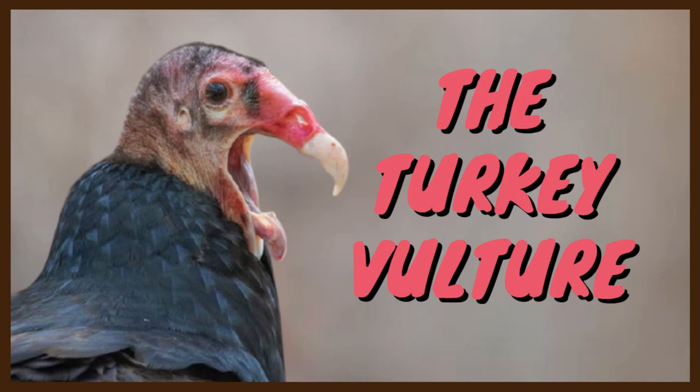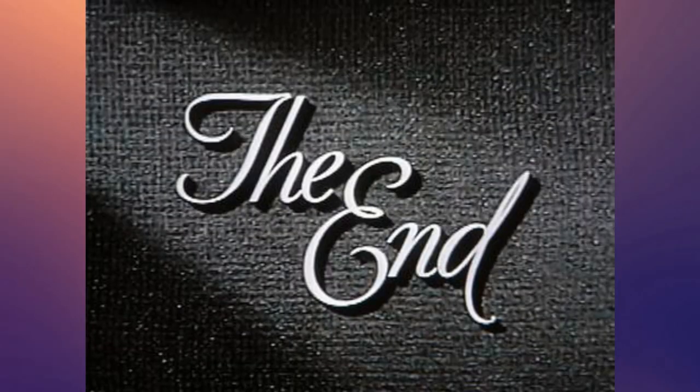Well, there you have it. I believe I just told you everything you need to know about the turkey vulture. As always, if I forgot something or if you want to recommend a new video, let me know down in the comments below. Until next time, thank you so much for watching.